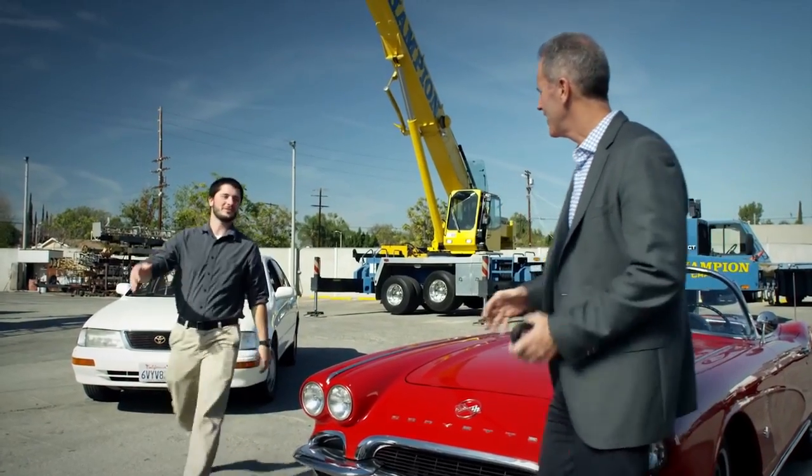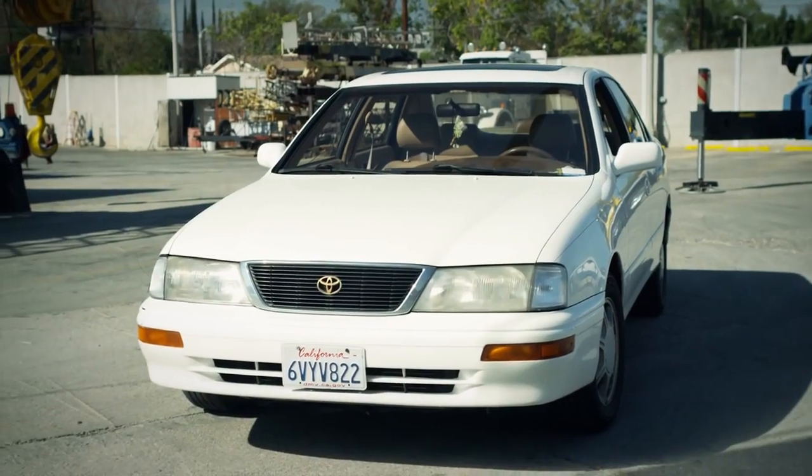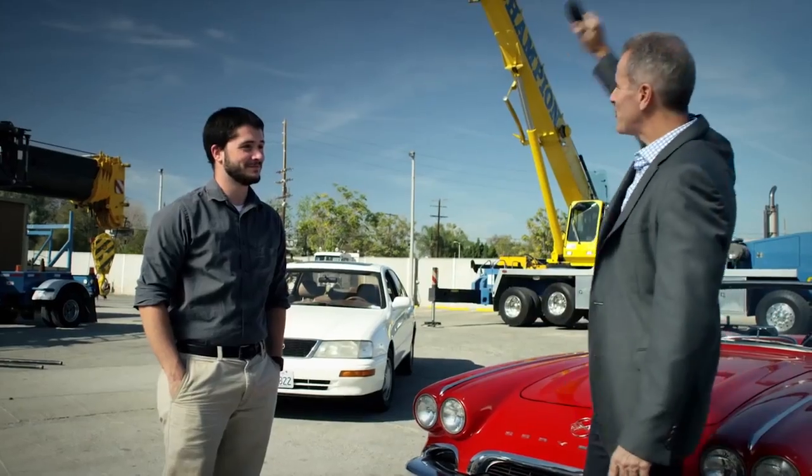That's Jake, who designed and printed this chain link. Is that a 95 Avalon? It is — I've had it forever. Good eye. That's my favorite car. Let's do this!